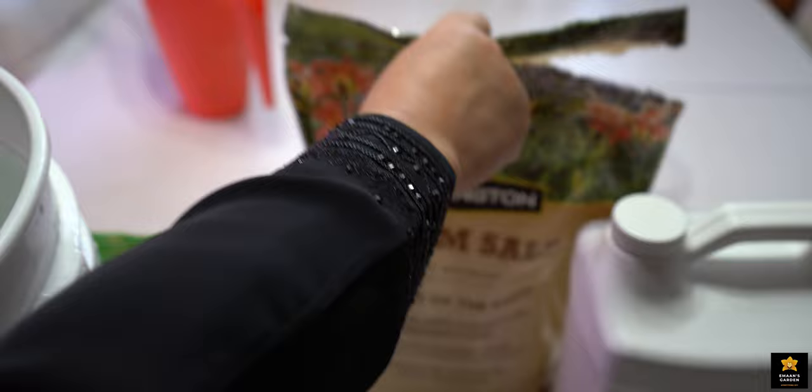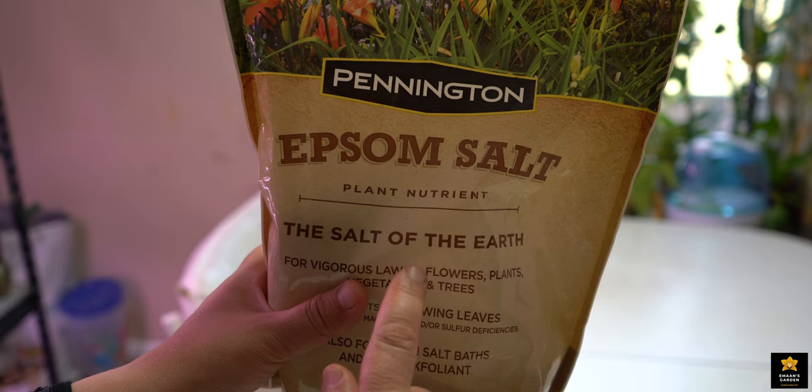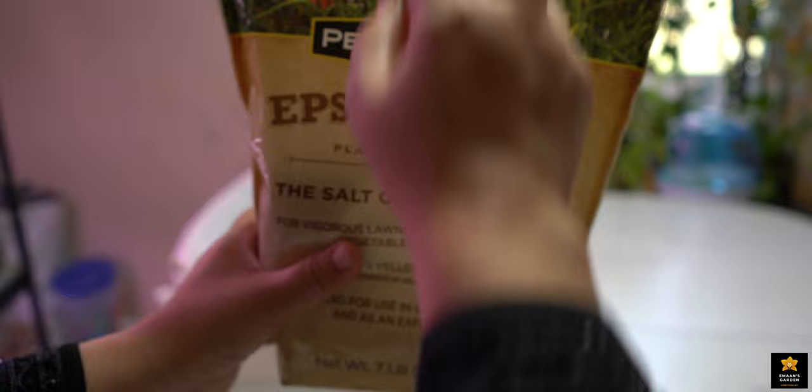I also use Epsom salt every time when I fertilize and water my orchids. This Epsom salt is available in any kind of store — Walmart, Menards, Home Depot, Lowe's — everywhere you can find it.